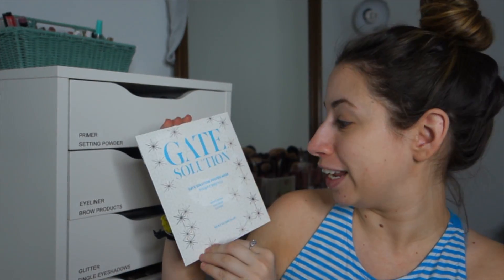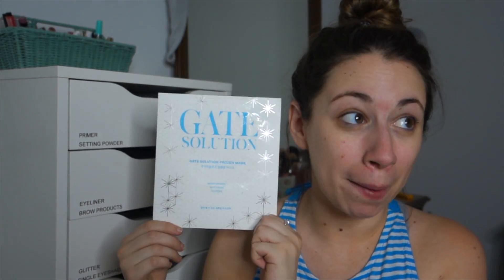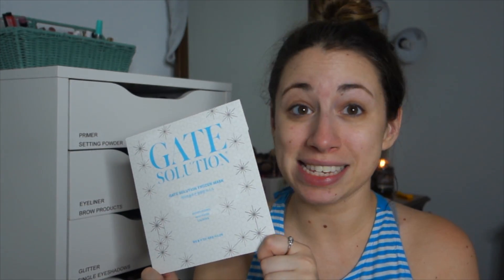This is the Gate Solution Frozen Mask and it is for moisturizing, whitening, and calming. This has literally been in my freezer, so we are going to put it on my face. If you want to see this frozen mask in action, then keep on watching.